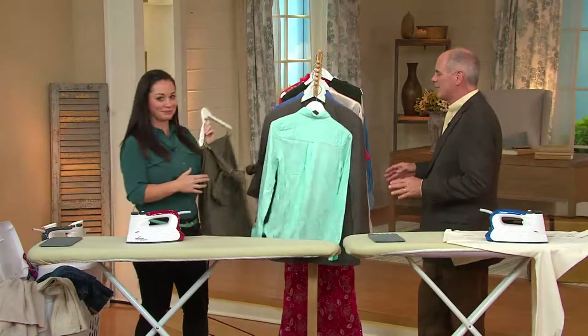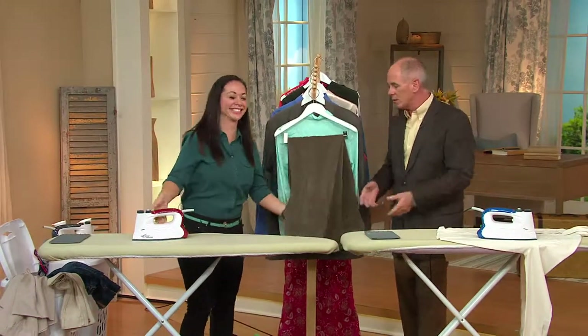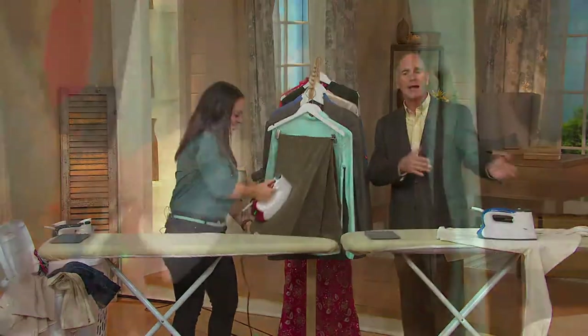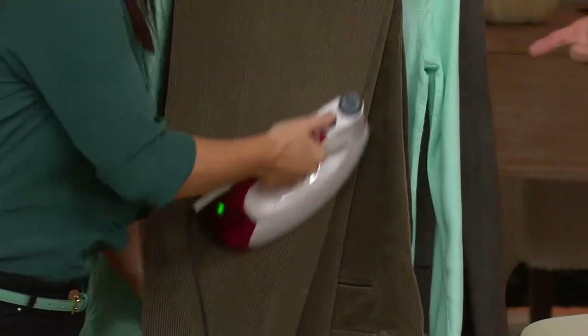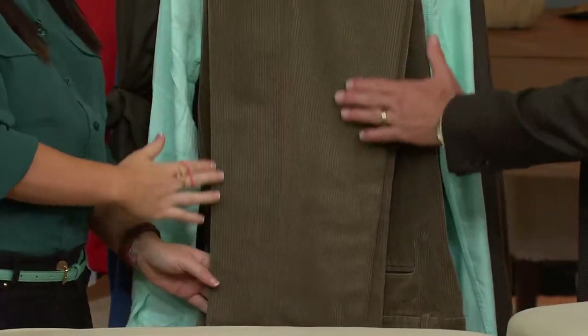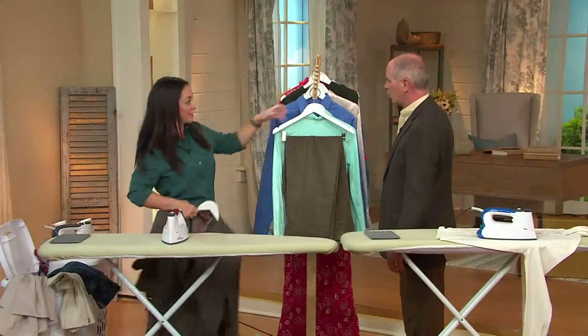I don't know anybody who says ironing is their hobby. And we're in that season where fabrics are getting thicker — corduroys, khakis, blue jeans, velvet. Ironing corduroys with a regular iron is usually a bad idea because it makes them very shiny or leaves an iron mark. With the Eurosteam you can steam them. Velvet, velour, suede, and corduroy — it lifts the nap. Your fabrics are going to look brand new again.